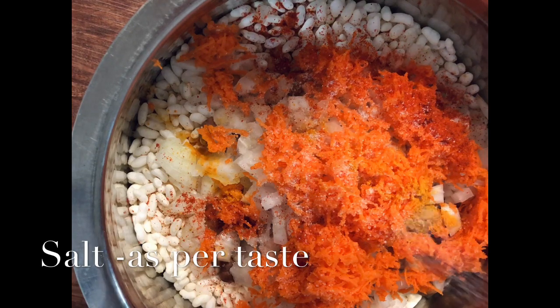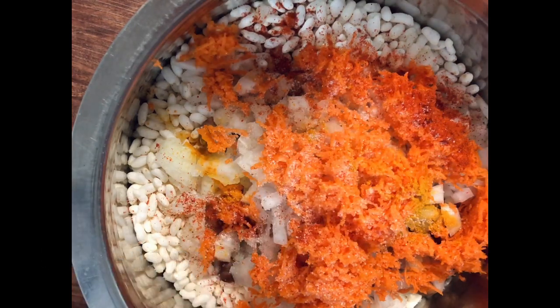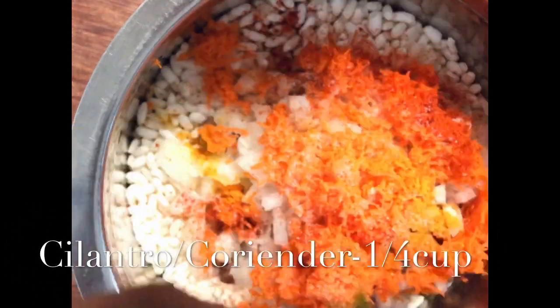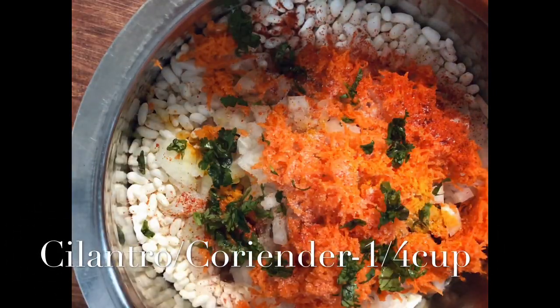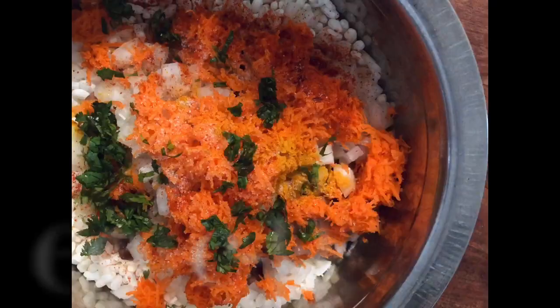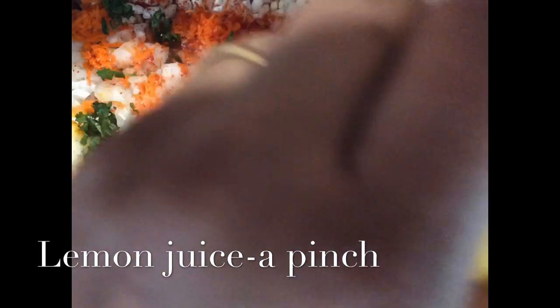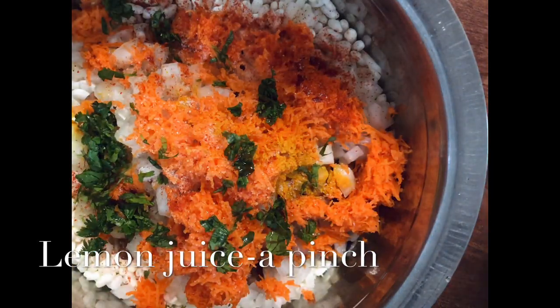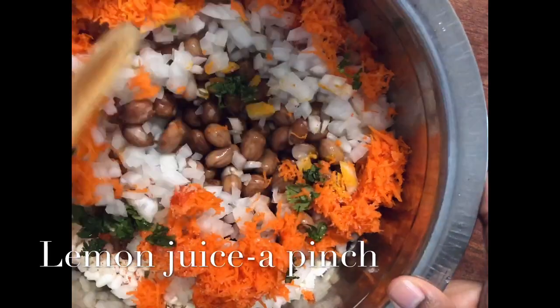Now I'm going to add some chopped cilantro or coriander leaves into the mixture. Finally, I'm adding the lemon juice, just to give a tangy taste. If you have added raw mangoes, you can skip the lemon juice step. It's a very easy snack which you can make within 10 minutes.